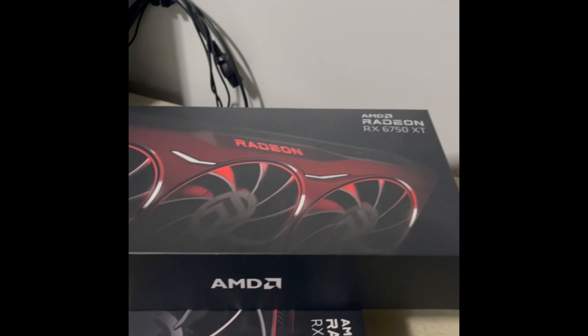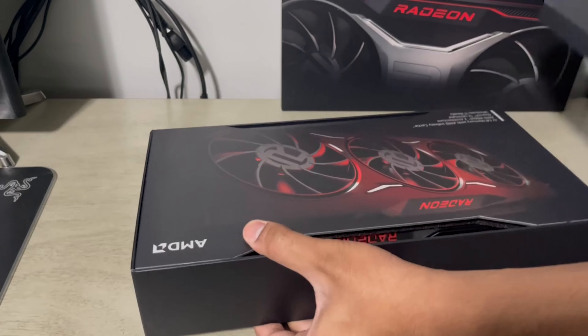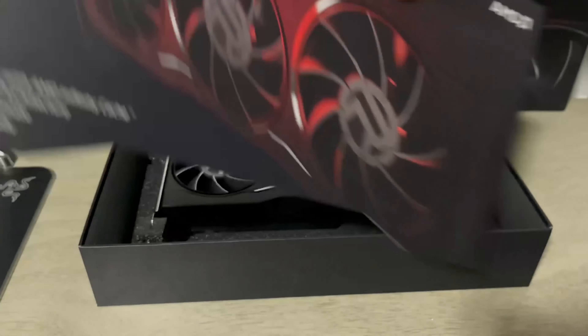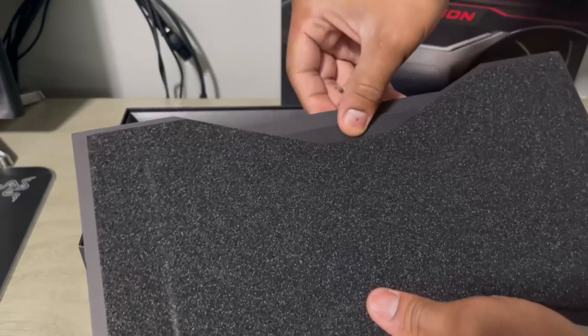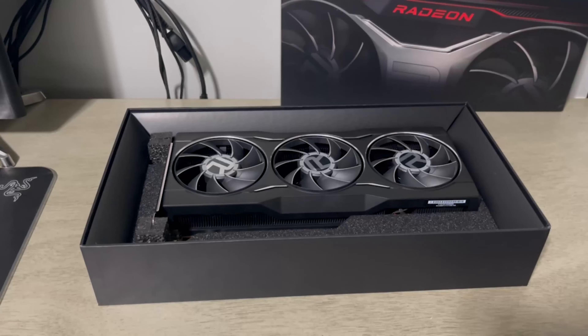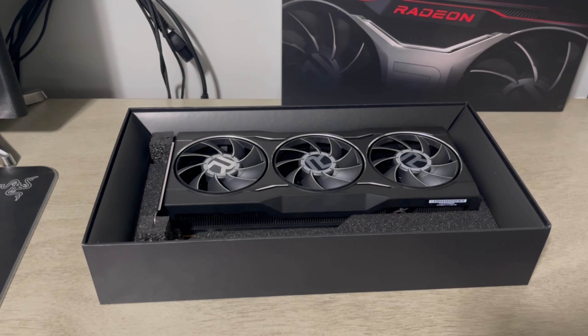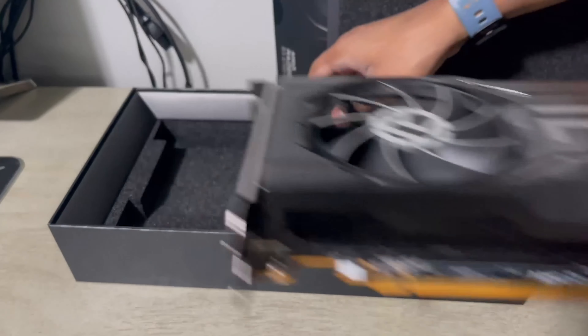So what I'm gonna look at first is the boxes. Opening up the 6750 XT's box was pretty simple — just opening up the side and removing the inner box. The top cover has some really nice art and of course a little manual in the hidden sleeve. Something that would have been nice is probably a case badge. Opening up the 6700 XT's box was about the same.